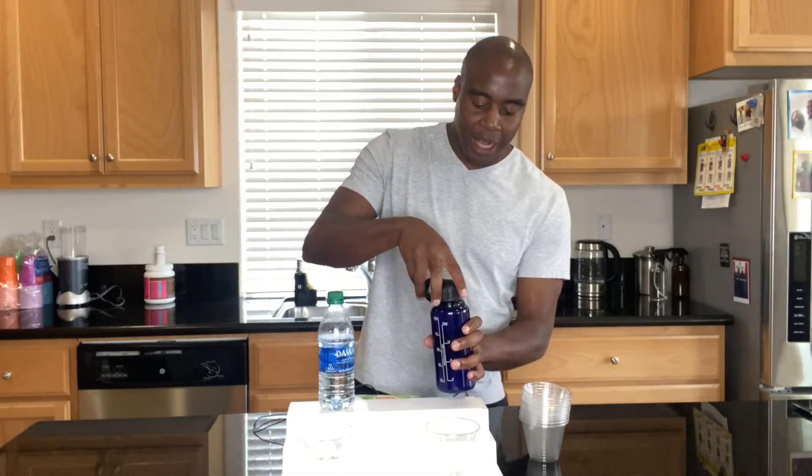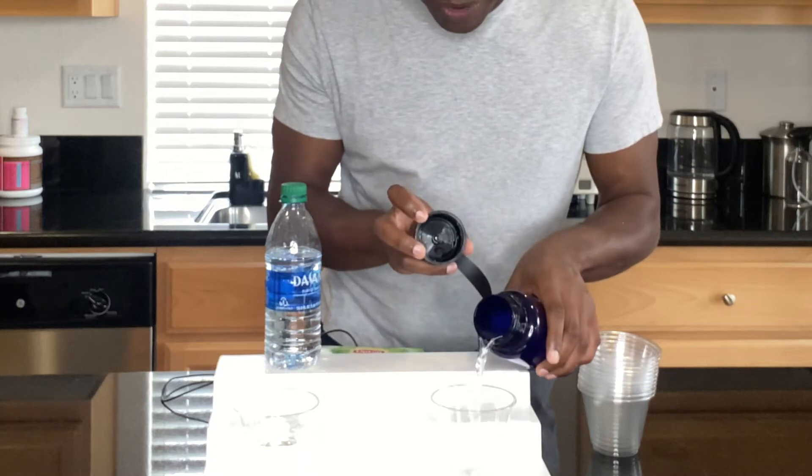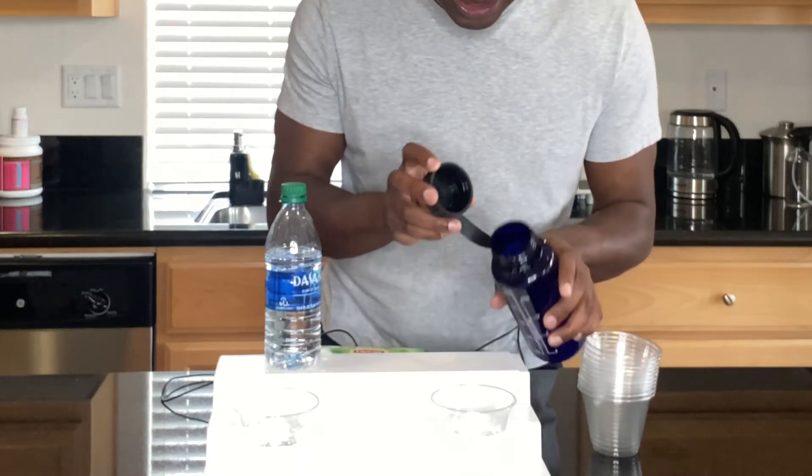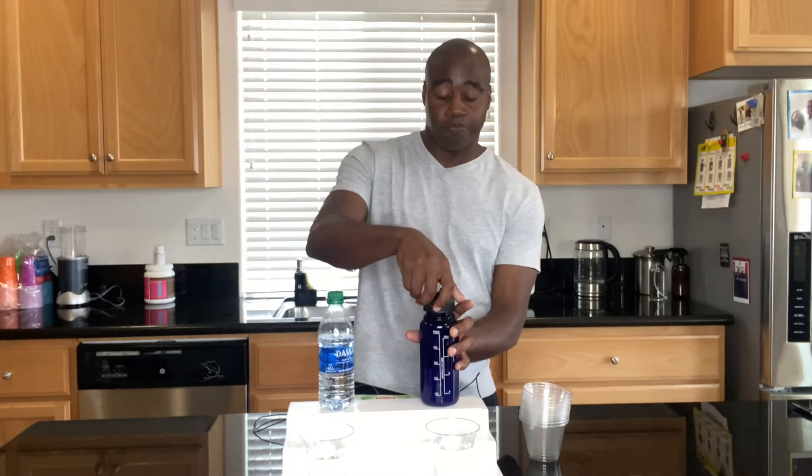The first thing we're going to look for is antioxidants in our water. Our healthy water should have a good amount of antioxidants because that is going to reduce inflammation, reduce aging, keep your skin cells looking younger, and reduce the chance of having to deal with toxins in our body. We deal with toxins all the time from the air we breathe, from our cell phones, electronics, and the foods we eat. We need antioxidants to push out those toxins, reduce inflammation, and ensure our cells stay healthy.